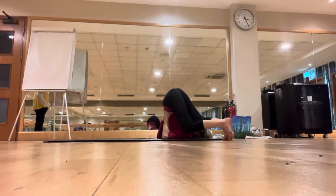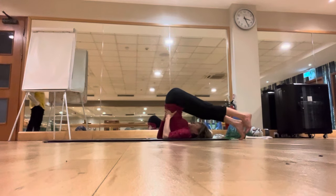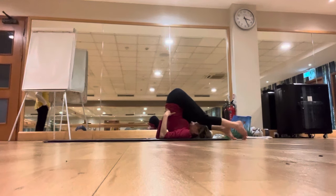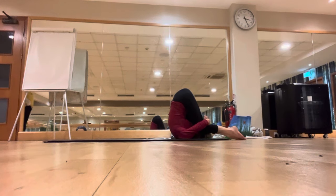Walk back, bring the legs over the head, then bend both knees, drop them on the mat either side of the head, and wrap your arms around the knees — the karnapidasana. Very good, feet pointed, chin to the chest. If you're feeling tired, come out from the posture.